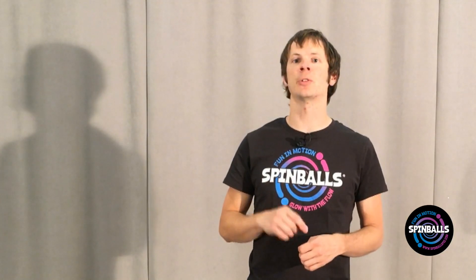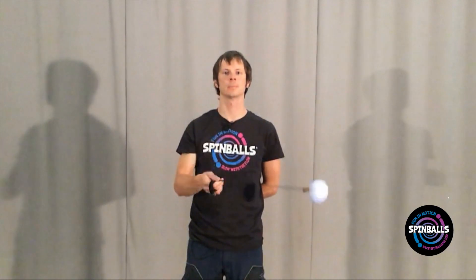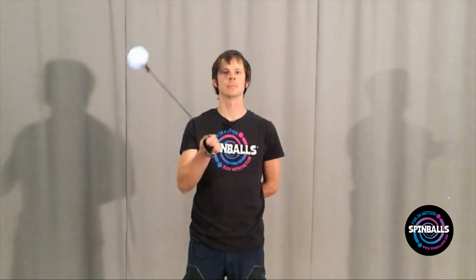Most poi tricks fall into one of two categories. The first are flat plane moves. These involve the poi rotating on a single plane. You could perform these moves against a wall, and the poi would more or less stay in contact with it.